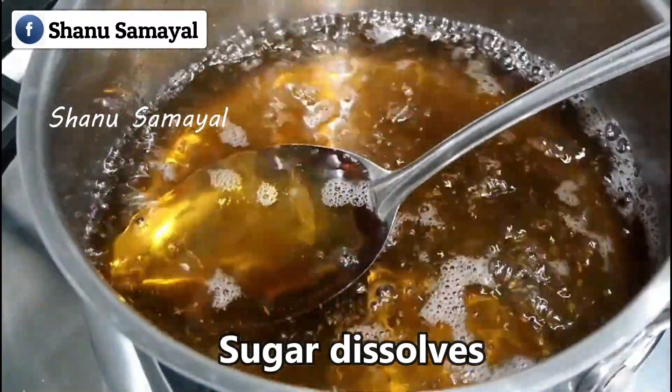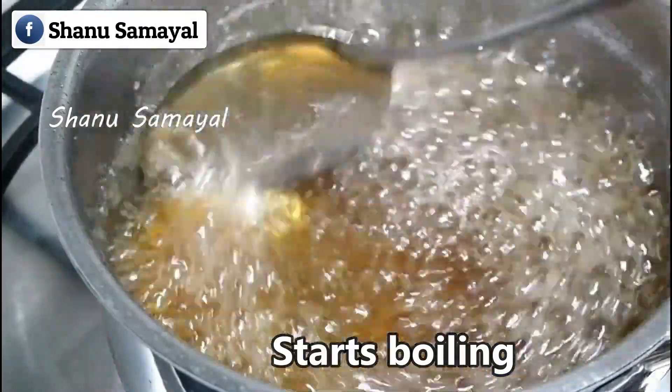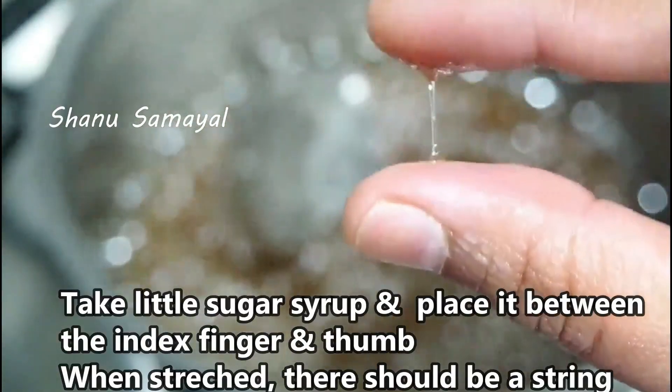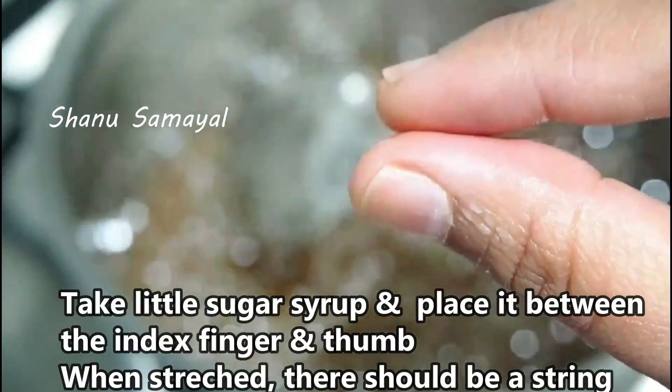We will mix it up until we get it done. We need to cut the paper in a little while. Then we can cut 2 tablespoons in a small bowl.